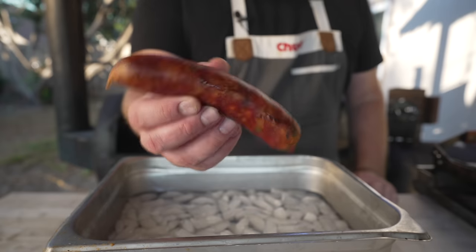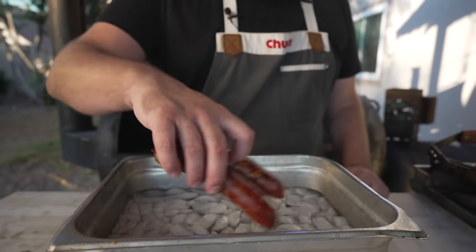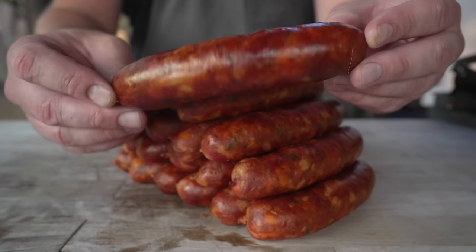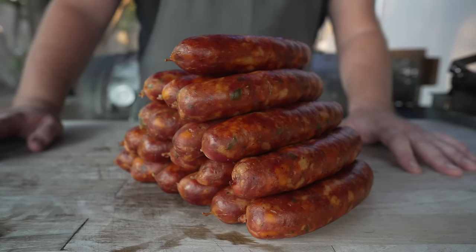Just like that — up to temp, ice bath away. These are looking beautiful, feeling nice and plump. Out of the ice bath, I gave them a nice little cleanup with some paper towels. You can vac-seal these up, save them for whenever you need them, or throw them on the grill. Now that our sausage is made, let's go ahead and get everything else ready, starting by firing up the pit.